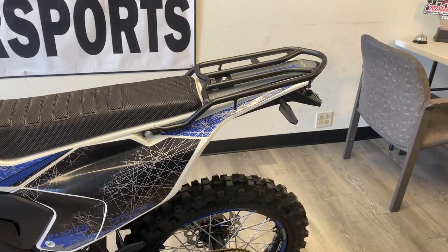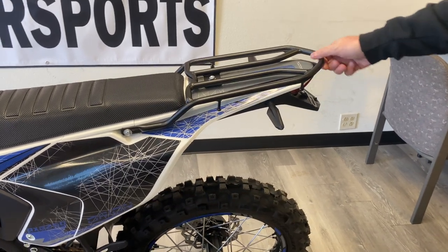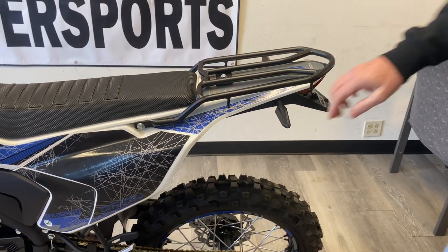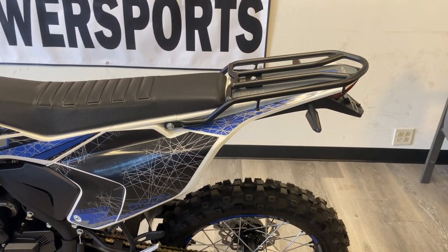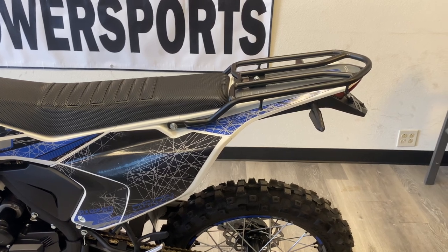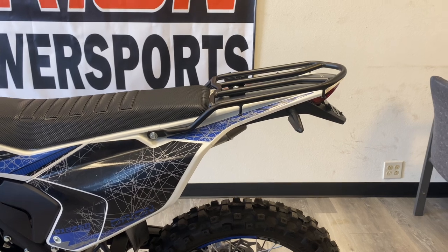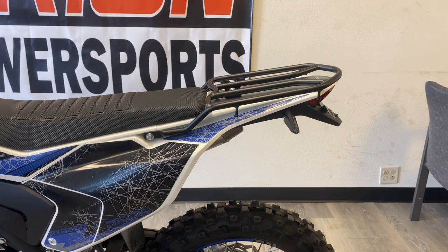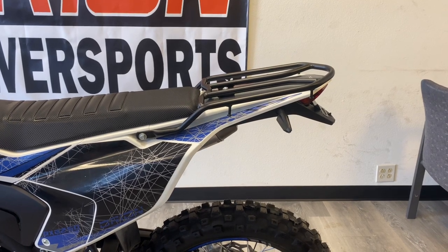Everybody wanted someplace to carry bags or some type of storage, so we went ahead and added the rear rack on the model. This is removable — just three bolts and it comes right off if you don't want it. We also added the aluminum swing arm. This was an optional upgrade last year, but it is now standard on the 2021 model. It's a really nice swing arm, lightens the bike up and makes it easier to handle.